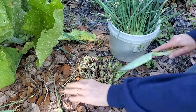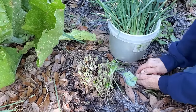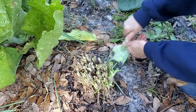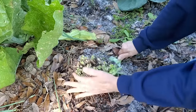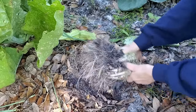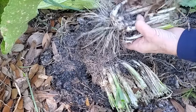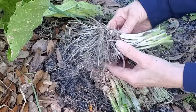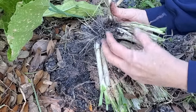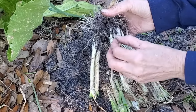Now that I've cut them back, I'm going to dig them up and divide them. So you see we have lots of onions started here. What they do is they just keep multiplying from the inside — here's a new one starting, a really young one, and another really young one here.